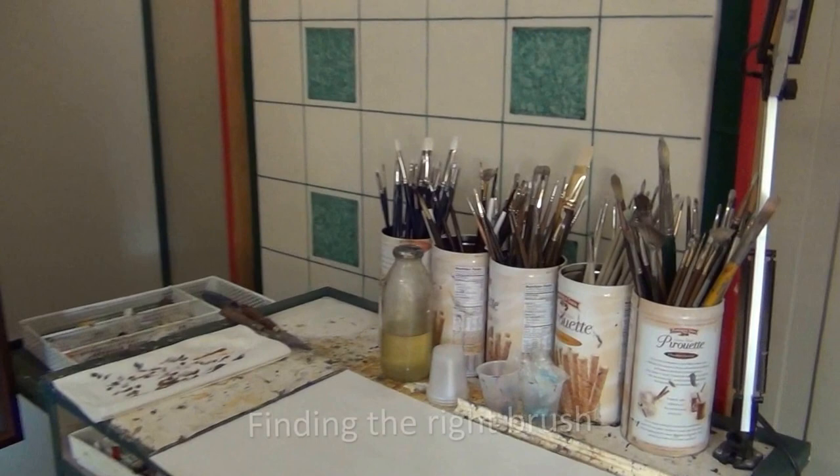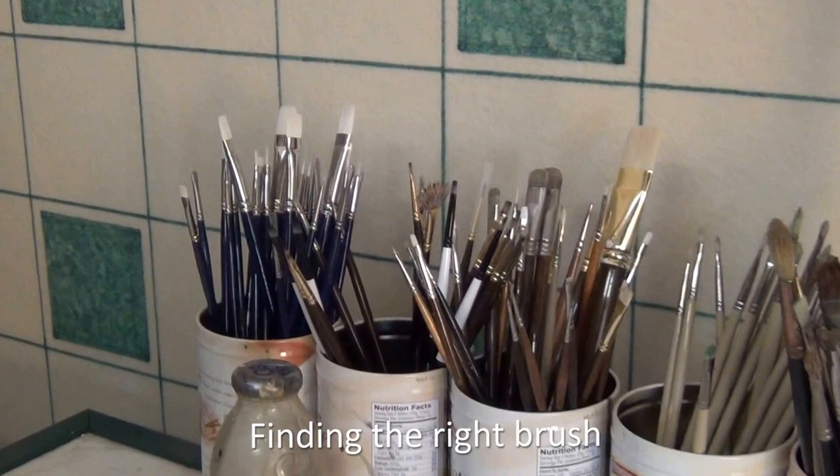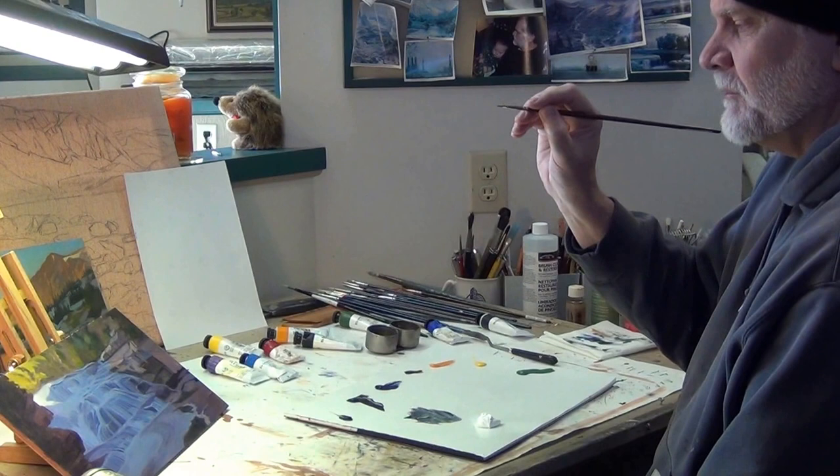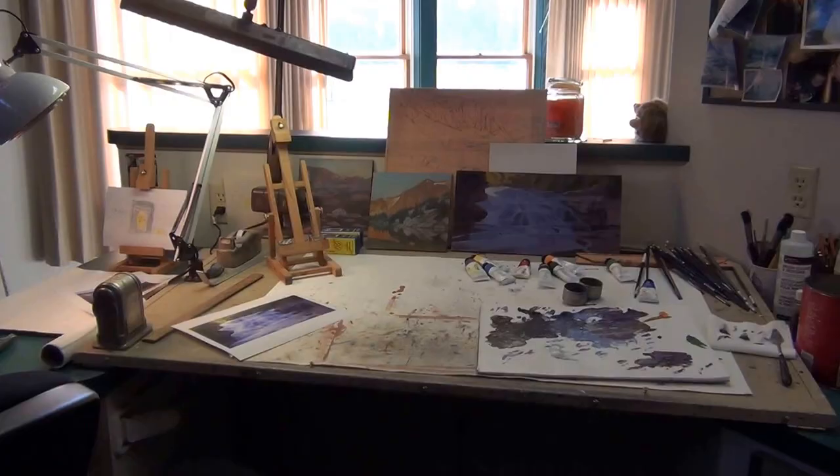I go through a lot of brushes. After a while when they lose their chisel, I throw them away. I like to use a chisel, especially toward the end of the painting, where my last layer is the fun layer. That's where I work on my edges, do my corrections, and work on brush strokes to make it more interesting. I like to have a chisel brush stroke, but you can also turn the thing sideways and get a real thin line.